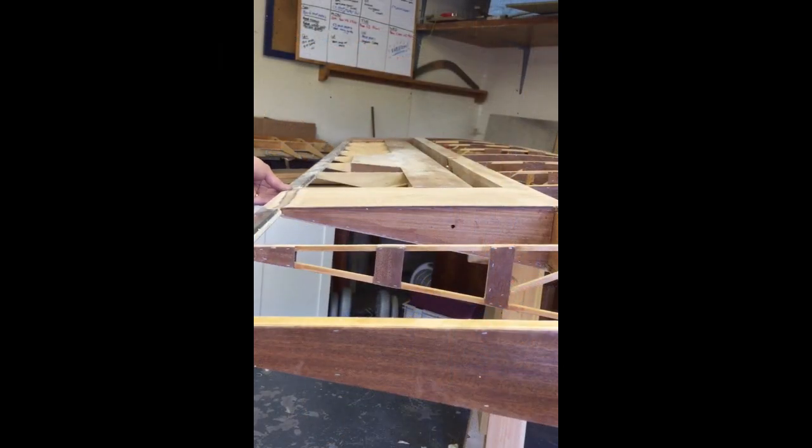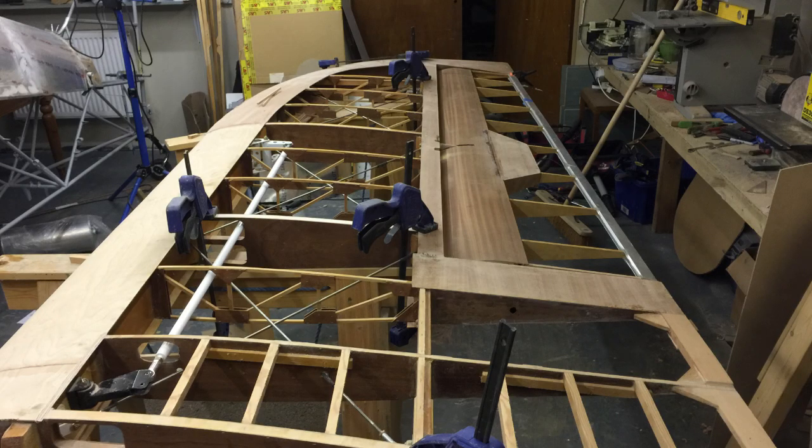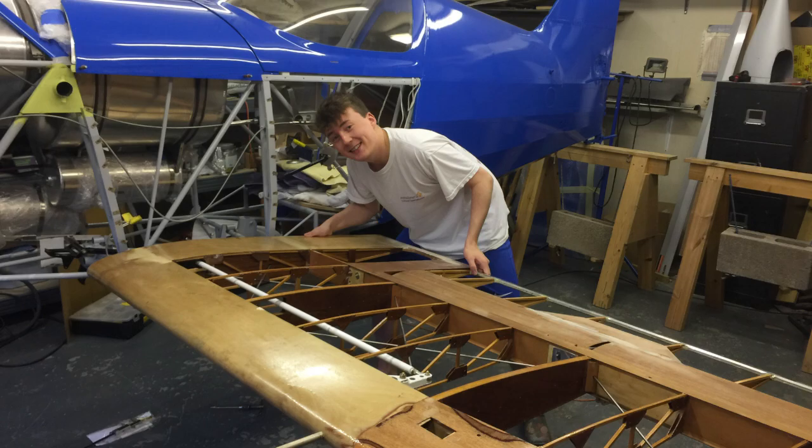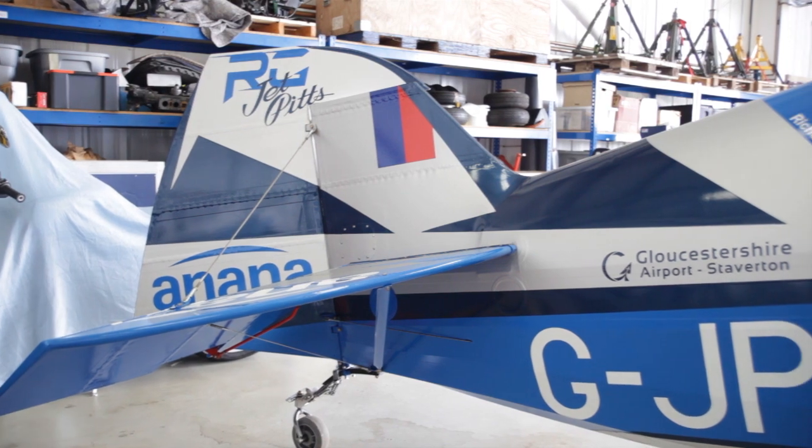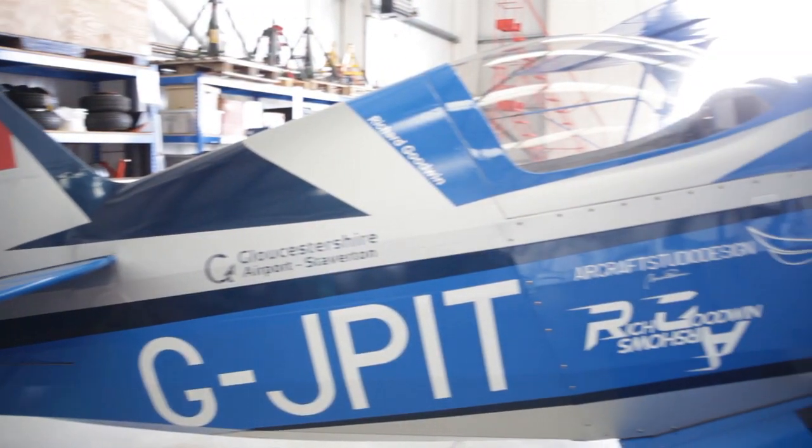The roll rate is fantastic. The ailerons are enormous. The low speed handling of the wing is fantastic. It's got about an extra four square feet in area, so it flies very, very slowly. It hovers beautifully. So all of those things bolted onto the S2S airframe make it just a fantastic aeroplane to fly, and I'm really looking forward to displaying it.